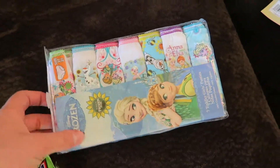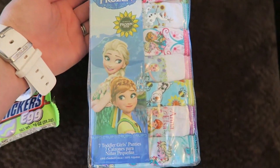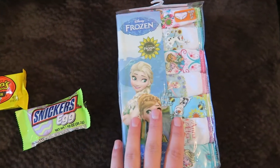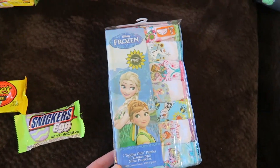We're getting ready to start potty training, so the Easter Bunny is bringing her some big girl panties. We of course had to get her Frozen ones — she calls it 'Otty,' not sure why — so these are her Otty panties. Hopefully she won't want to pee or poop in her big girl Otty panties!